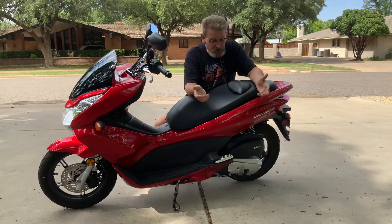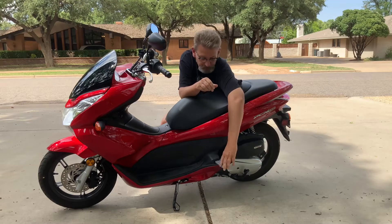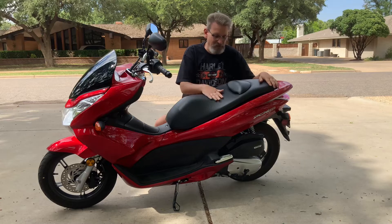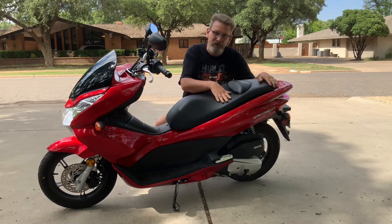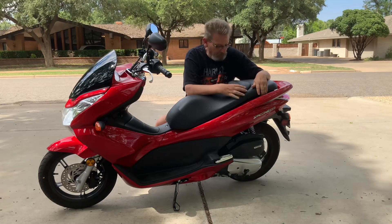For carrying passengers, you've got a little bit of accommodation. We've got a footrest on either side that flips out, and you've got a small spot to sit. The 2013 model had a little built-in kind of backrest, which kind of limits your seating position for bigger people like me.